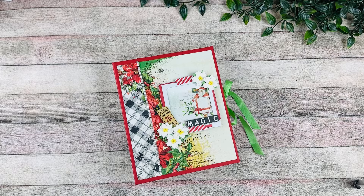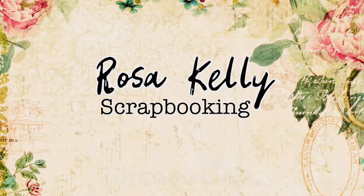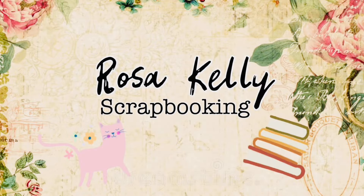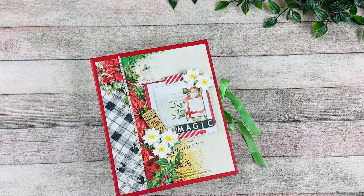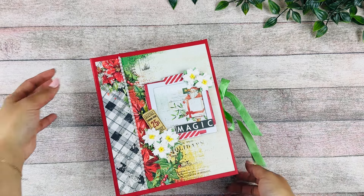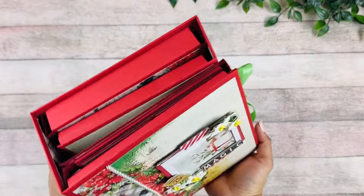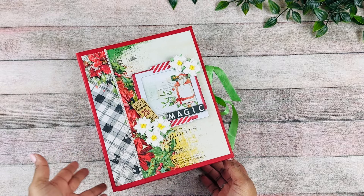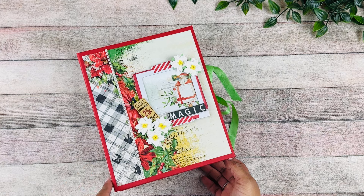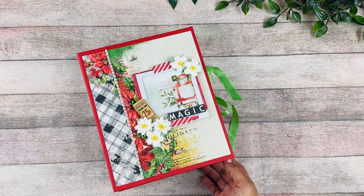Hey guys, this is Rosa Kelly. Welcome back to my channel. Today I'm going to give you a walkthrough of this trifle mini album. I'm using the Christmas Spectacular collection by 49 and Market, and this is one of my class kits, so you can find the kit and the class on my website — I'll have it linked down below.